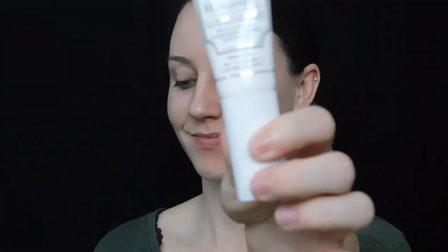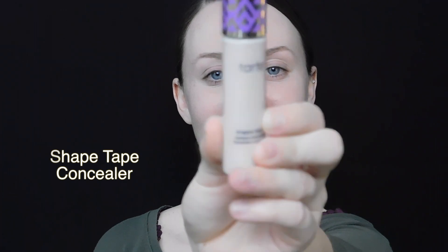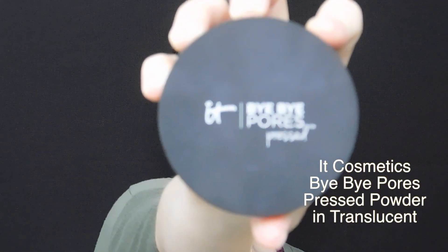You'll first want to start off with a good primer. I have all the products listed on the screen for you. And then your favorite foundation, a great concealer, and lastly a powder. That's all you need — four items. And to apply all of this, you just need a foundation brush and a beauty sponge.